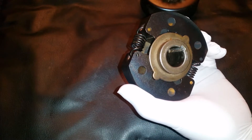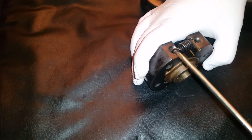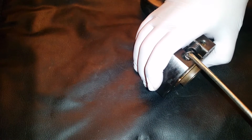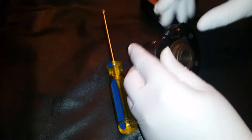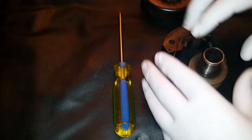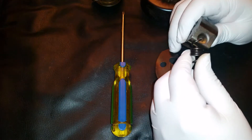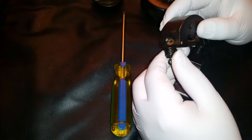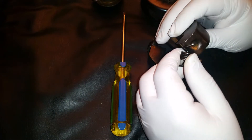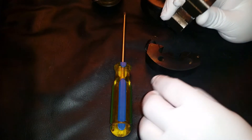Here we have the hub with the shoes and the springs. I'll show you a quick way to remove them — it's as simple as getting between the spring and the shoe and just lifting up. As you can see, the springs lock into the shoe with the dowel pin. These springs are rated at 2,000 rpm, so they are very easy to remove and install.